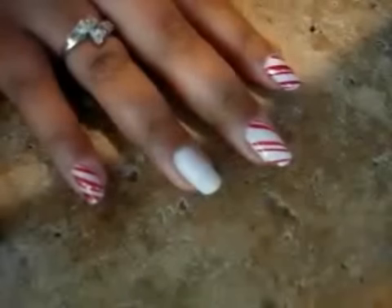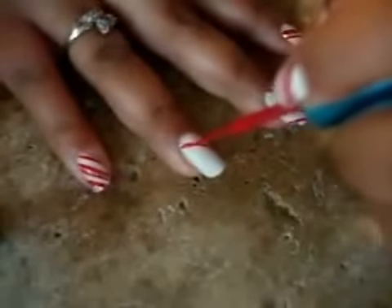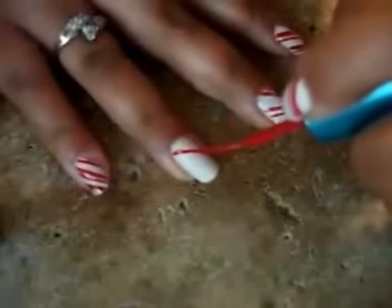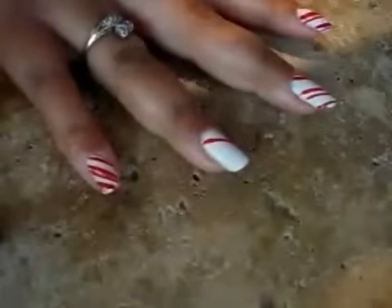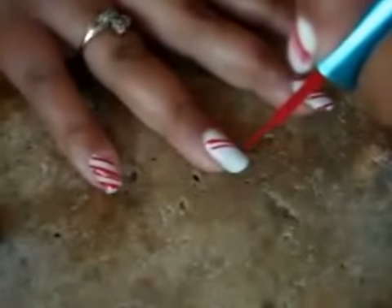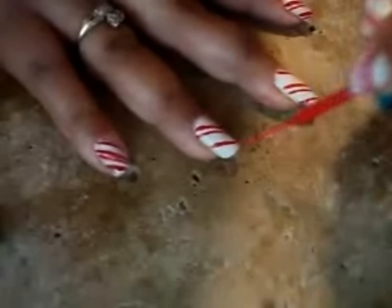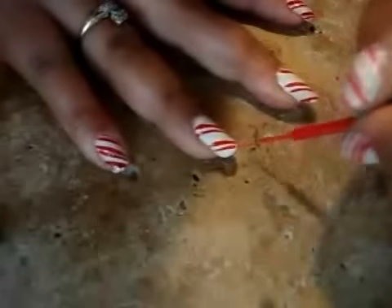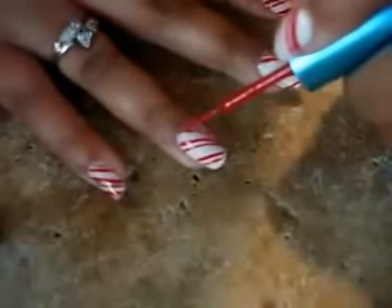I'll do the other one. I'll start here this time. Don't worry — I'm left-handed, so that's the only reason why I'm showing it on my right hand. Because my left fingers, they came out kind of not as precise as the right hand. So don't feel bad. Just take your time with the lines. If I can do it, anyone can do it, because I do not have the most steady hands here.